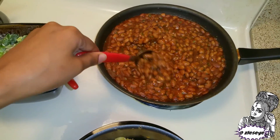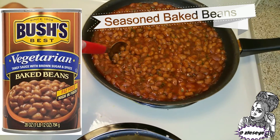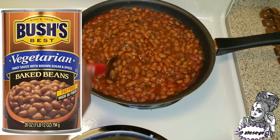In addition to that, I have some baked beans here. These are Bush's baked beans, the vegetarian ones, because all of the other Bush's baked beans have bacon in them for some reason. So these don't.